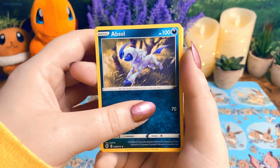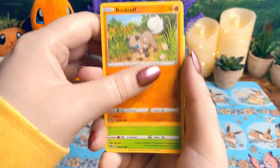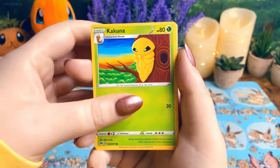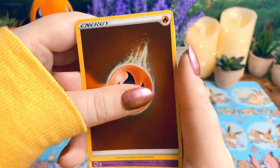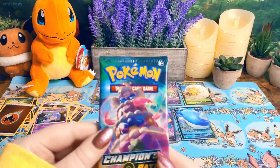Is this my first Alcremie of the whole video? That's kind of crazy. Rockruff, Weedle, Swoobat, Kakuna, Poké Ball, reverse holo fire energy, and a holo Hatterene. All right, we got two more packs.